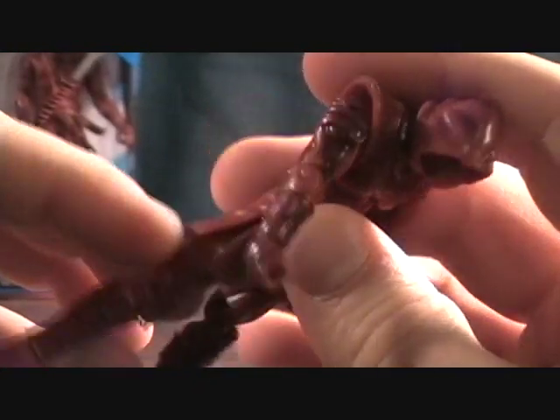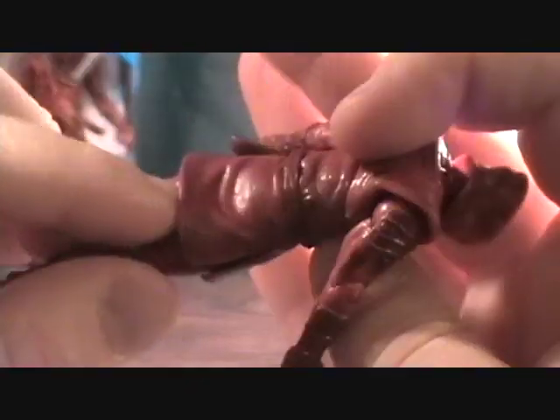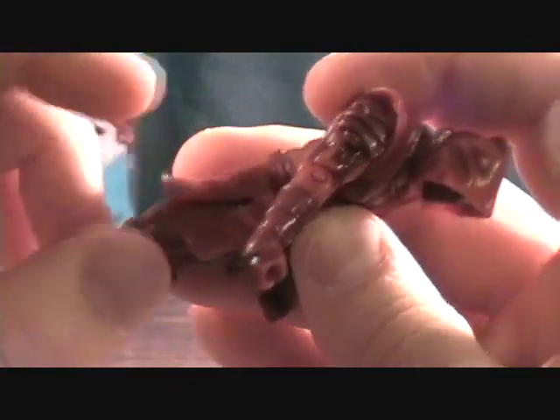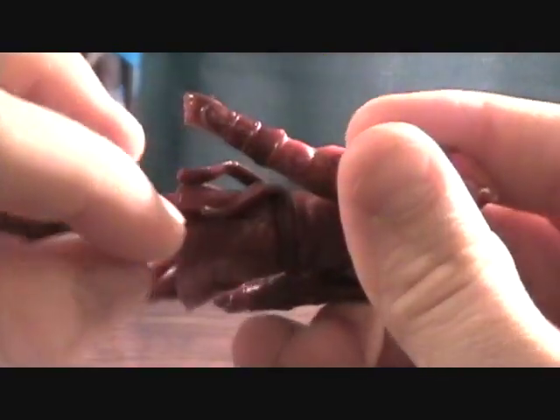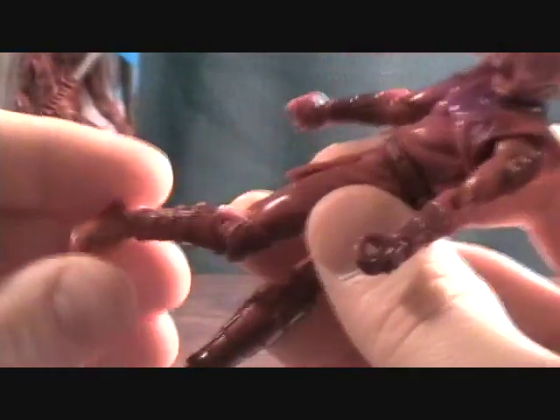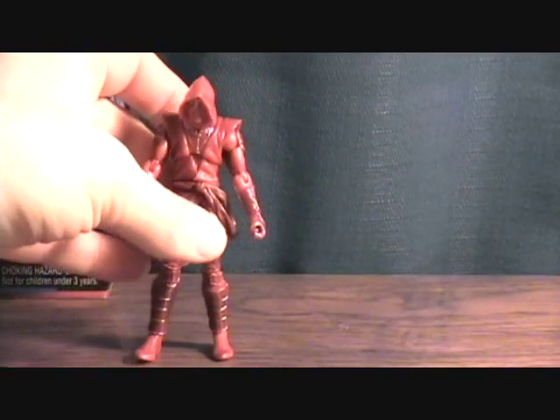He has your standard ball joints at the hips, which are a little bit hindered by the cloth skirt, but it has slits in it so it's not too bad — and it's pretty rubbery. He also has double-jointed knees and ball-jointed feet, so overall very nice articulation. I really like these Hand Ninjas.